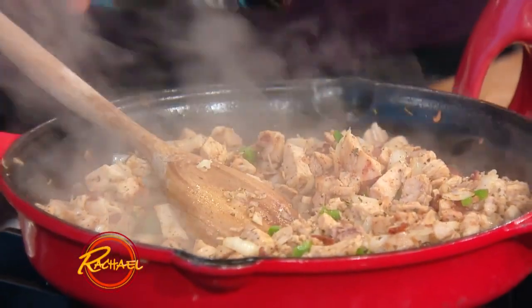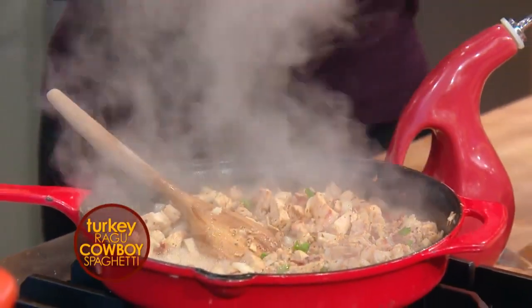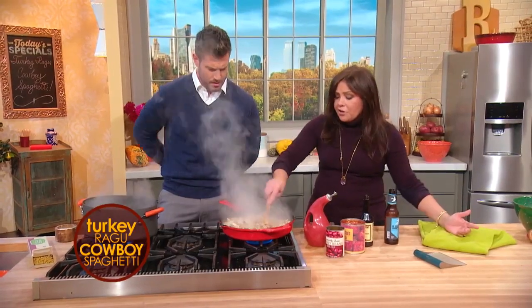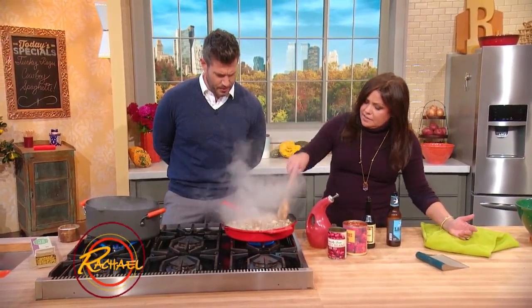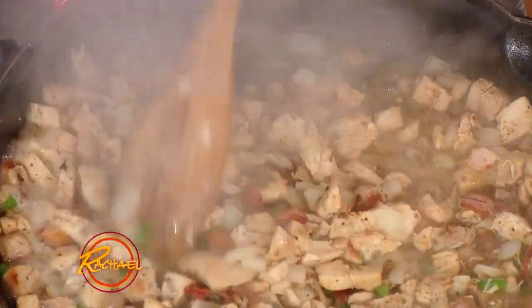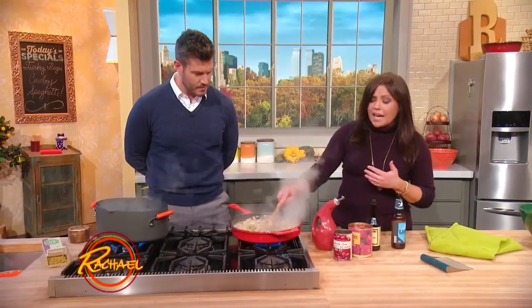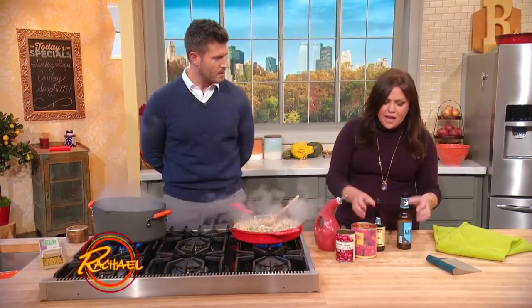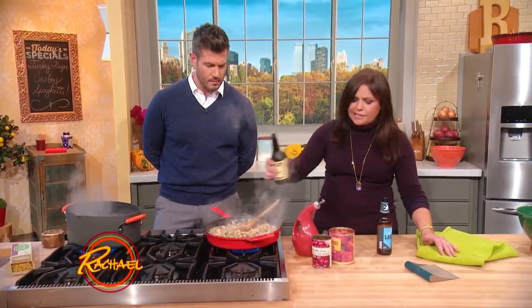Now we're going to deglaze the pan with some beer — amber or pilsner beer. If you don't drink beer, of course you could use turkey stock. You can really smell that come through — as the alcohol cooks off, the flavor concentrates and it gives it a nice tang. I always put a fat splash of Worcestershire in my chili.